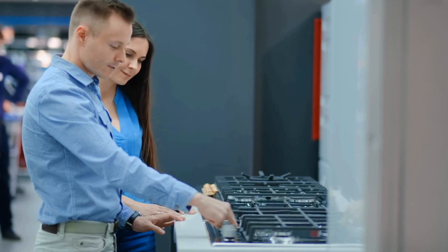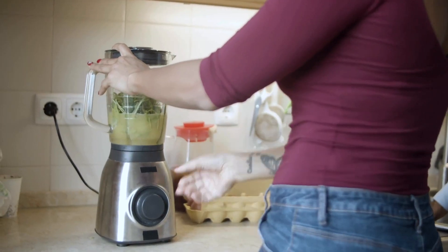Myth one: 3D printing is plug-and-play. Many people think a 3D printer is like a household appliance — you take it out of the box, you plug it in, you hit print, and you're good to go. Unfortunately, it's rarely that simple.